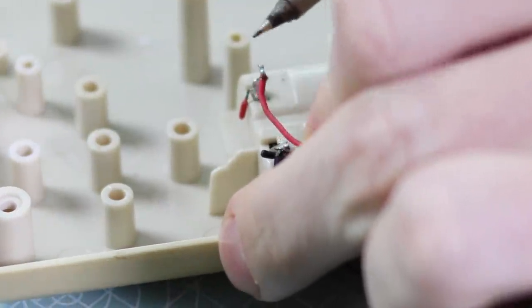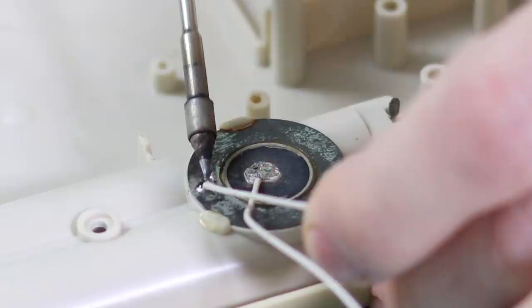Next up, I cleaned all of the housing components and polished the screen.